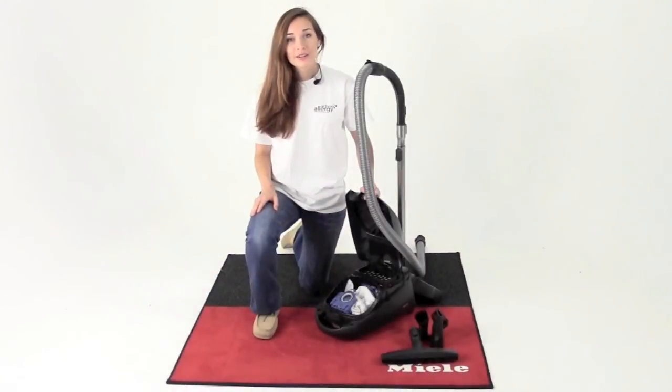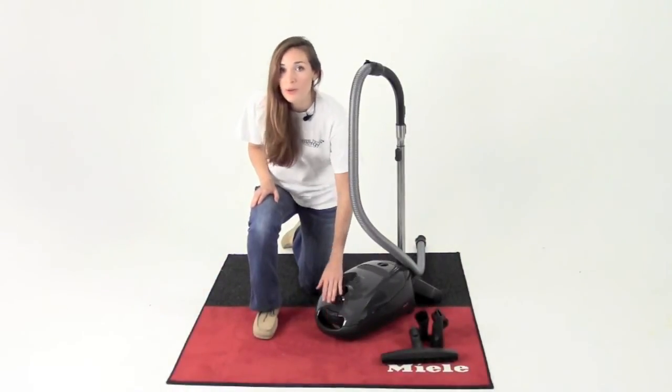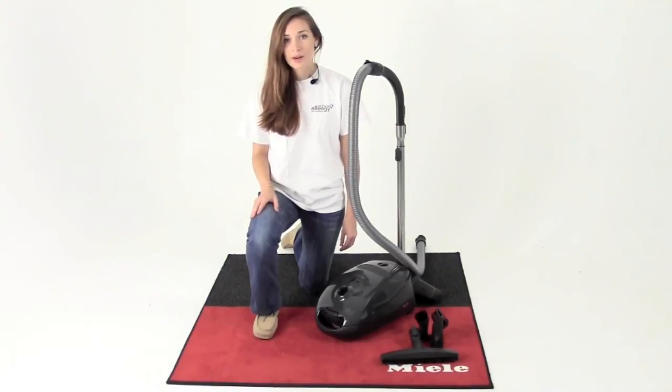And finally, another great thing about the Miele Capri is its seven-year warranty on the motor and body casing, and its one-year warranty on limited parts.